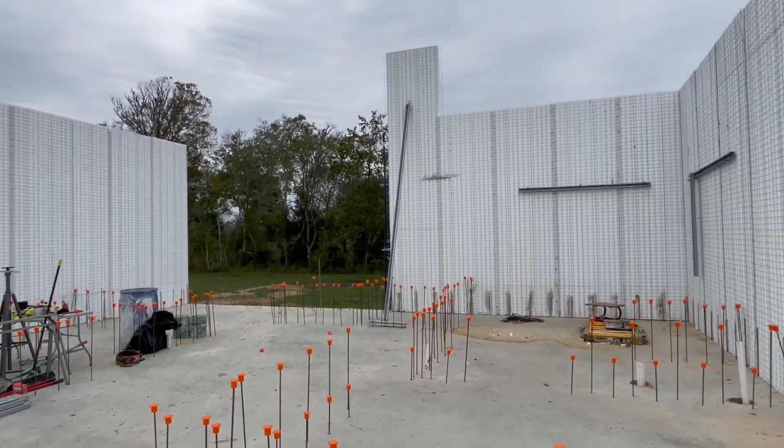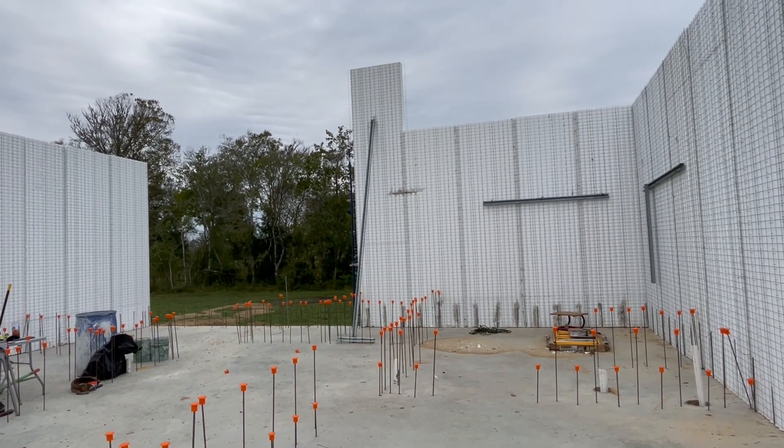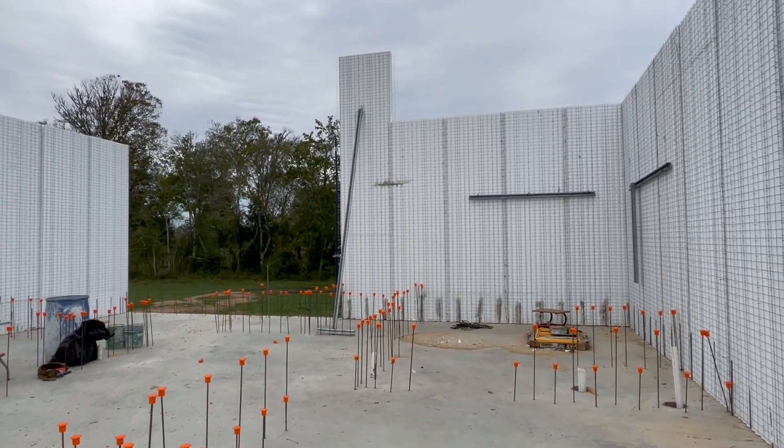Eco Creek Construction LLC based in Texas City, Texas. Thanks.